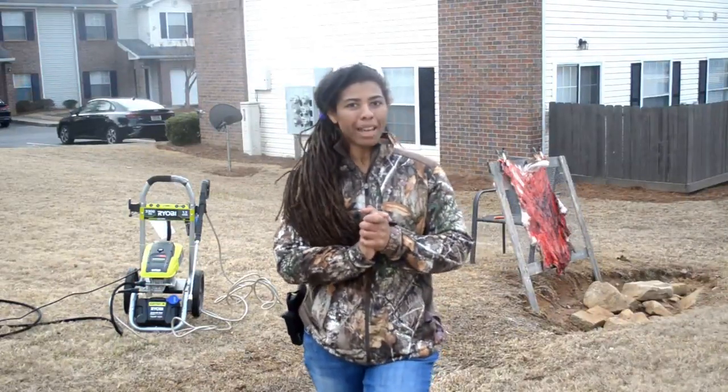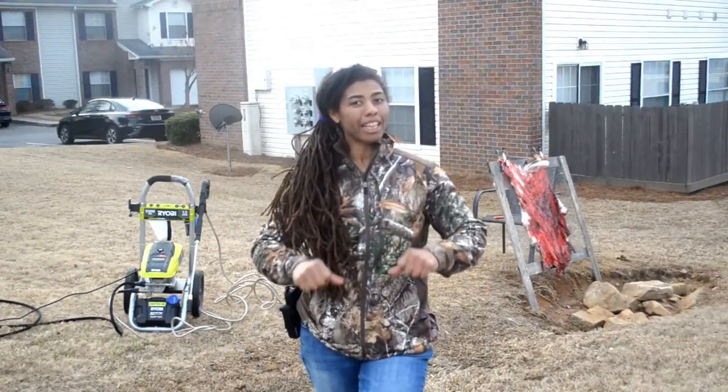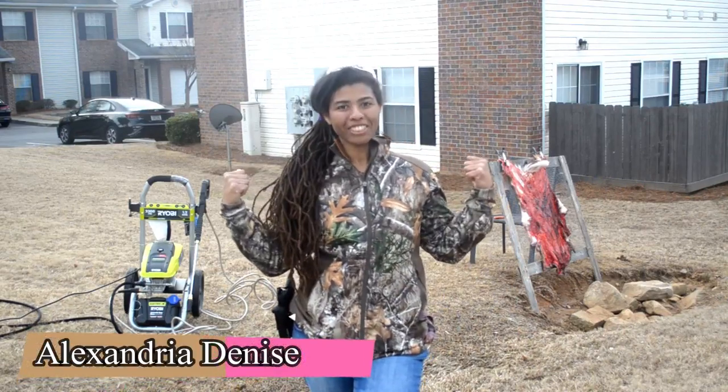What's up wild people? Welcome back to the channel. If you're new, my name is Alexandria Denise and I'm doing something different today.